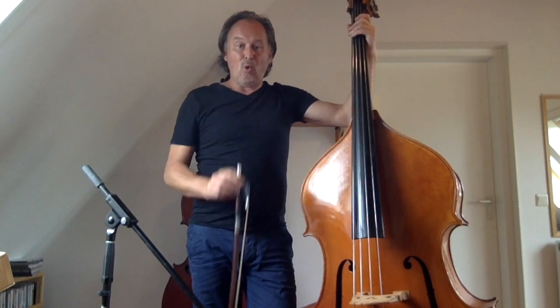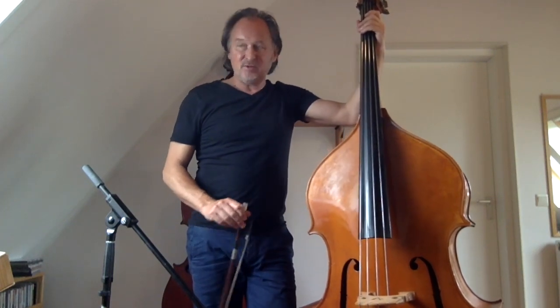Hi, I'm Tino and I would like to share some ideas about how to use the bow on our double bass in jazz music.